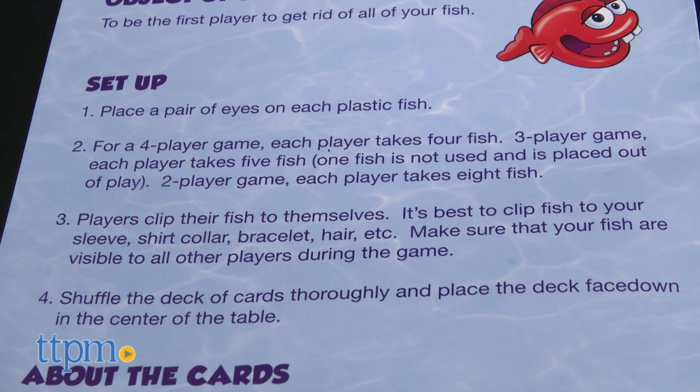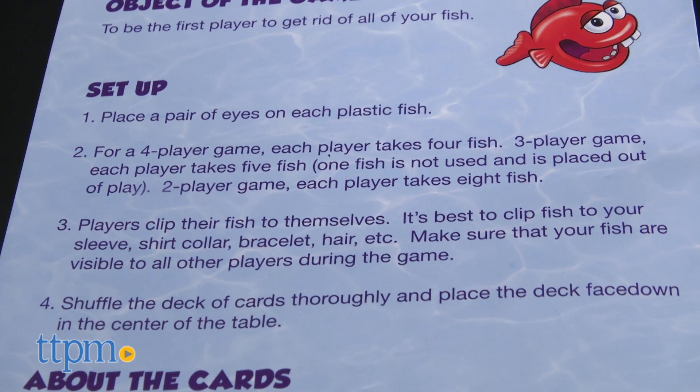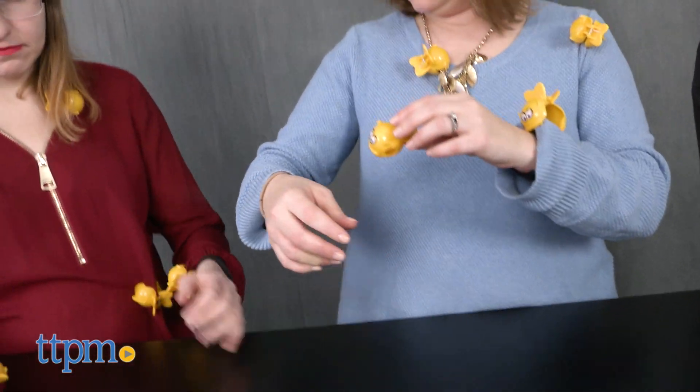That involves correctly guessing what color fish will be on the next card drawn. The number of players you have determines how many fish each player has to wear.